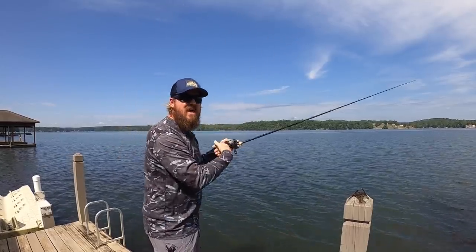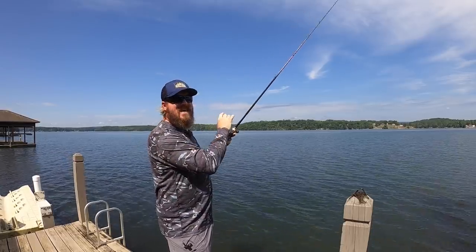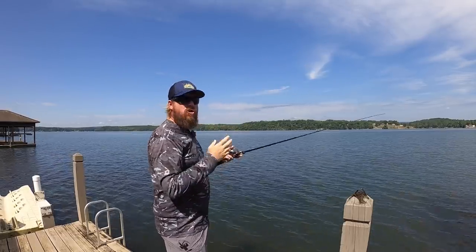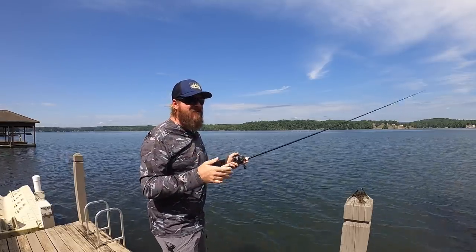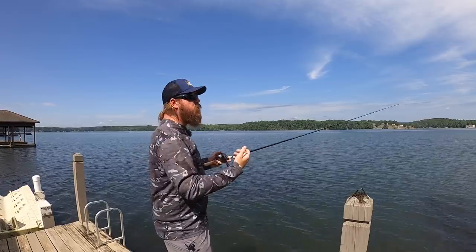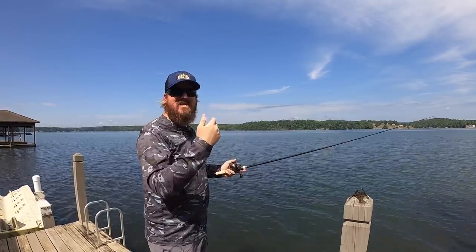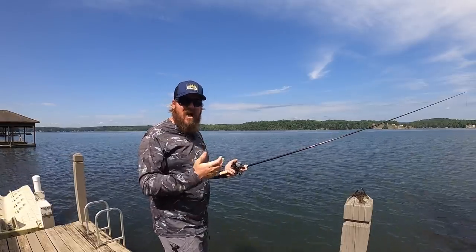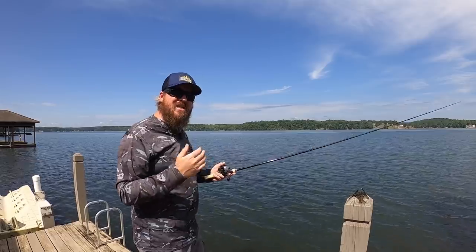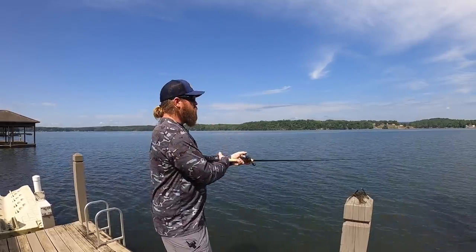If I'm up here and I get bit, I'm going to have to really lay back to get the hook set — but it can be done. Rod is key for this. You need that longer rod. This is a 7.6. I would say about a 7.5 is the minimum to really be able to still get a good hook set. 7.5, 7.6, 7.7 — you want that longer rod. Stroking a jig is not a beginner's technique; it's going to take a little bit of practice, but it will get you those big bites.